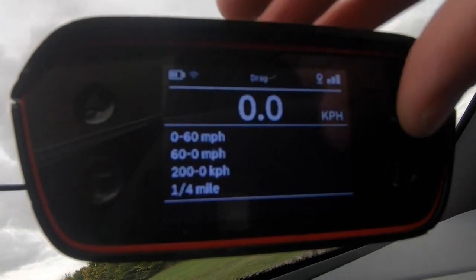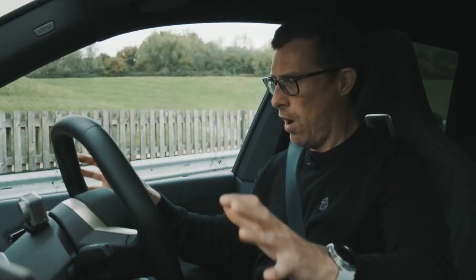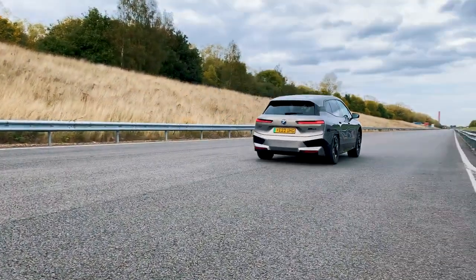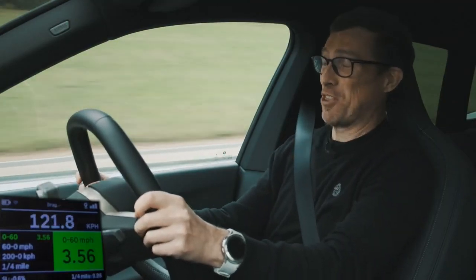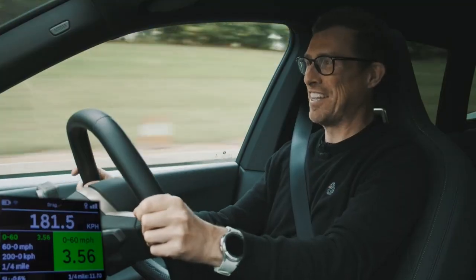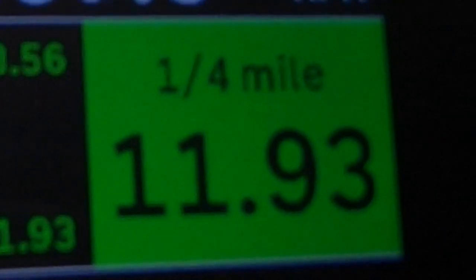I've got my specialist timing gear here. I'm going to launch it: left foot on the brake, floor the throttle. Release the brake. 0-60: 3.56 seconds. What's the quarter mile? 11.93 seconds. I quite like the sound effects actually — they really do suit it.